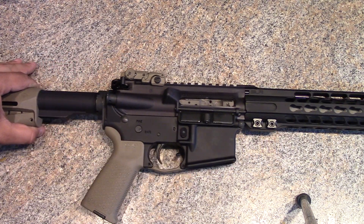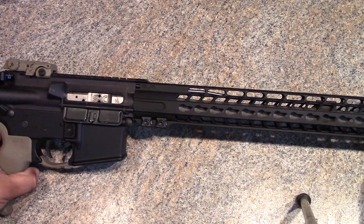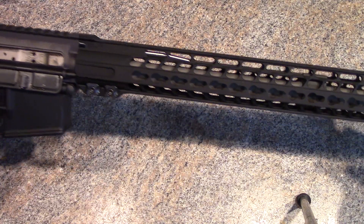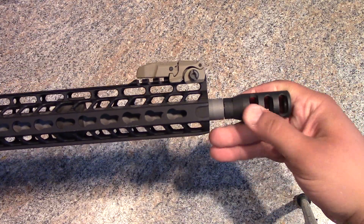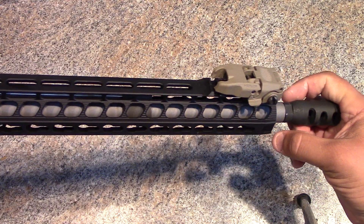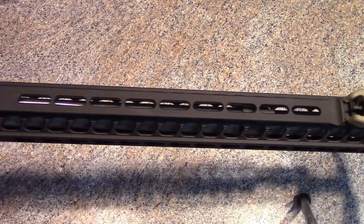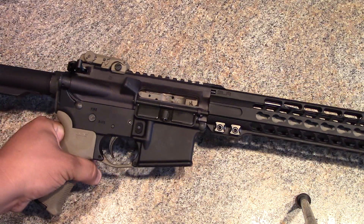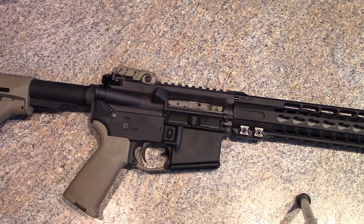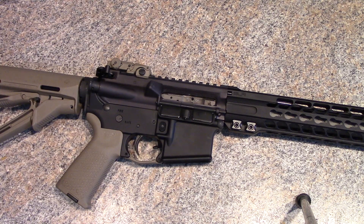This is actually going to be probably the final update because, as you can see, we've got the handguard, we've got a barrel in there. Moving up to the front there's kind of a muzzle brake — though it's not the last video because I'm definitely going to throw some form of optics on there and shorten it up a little bit.